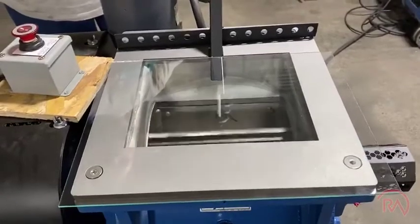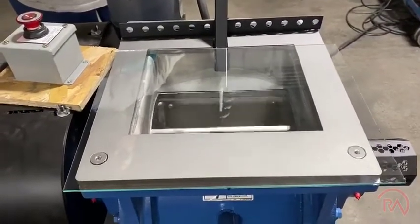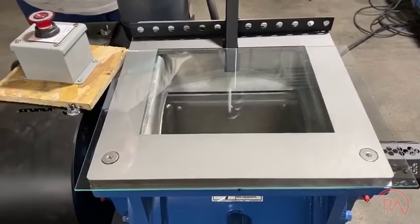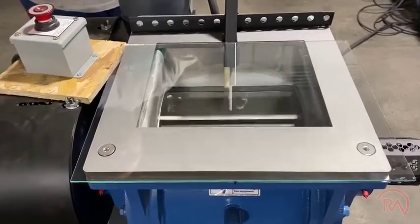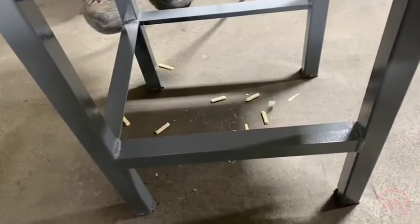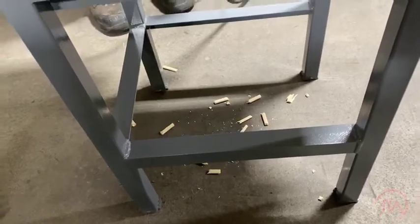One more demonstration: as your hand gets in there, it's going to continue to pull it in. Very quickly, we're just going to show a small amount very rapidly being taken off. Didn't take very long whatsoever.